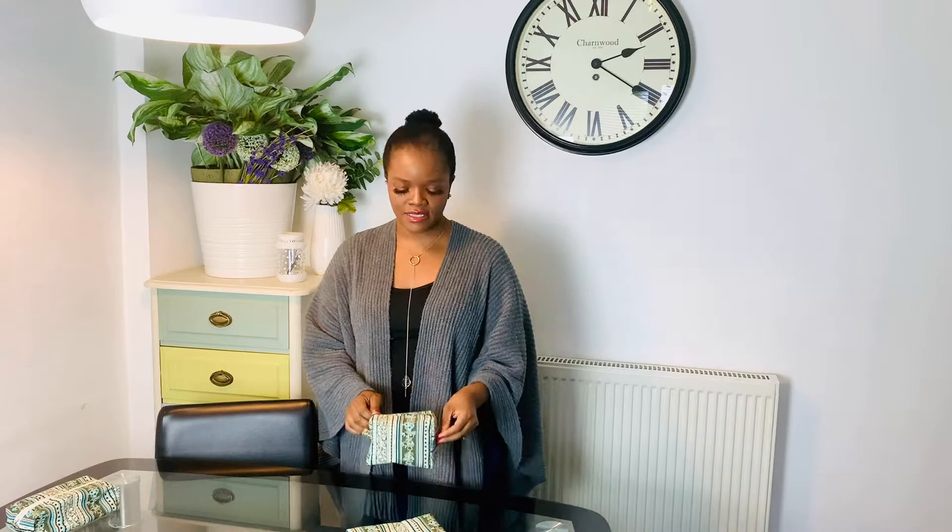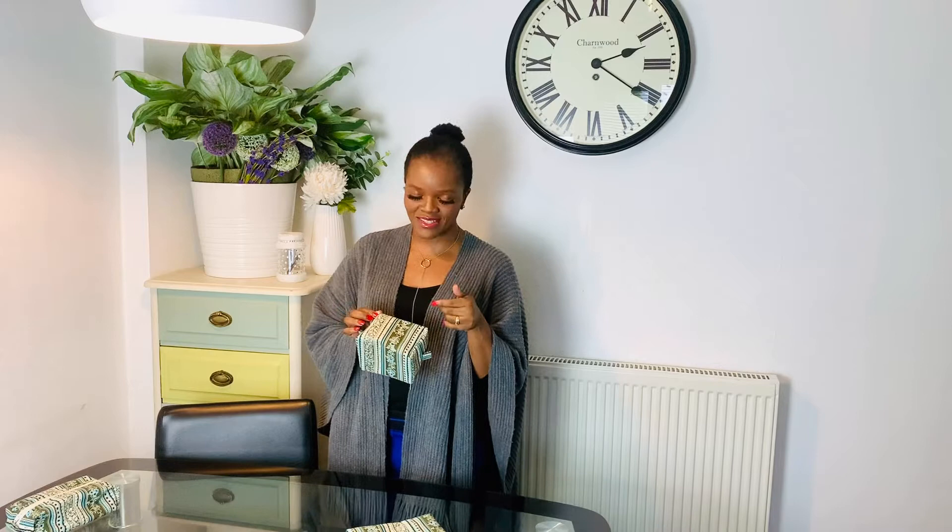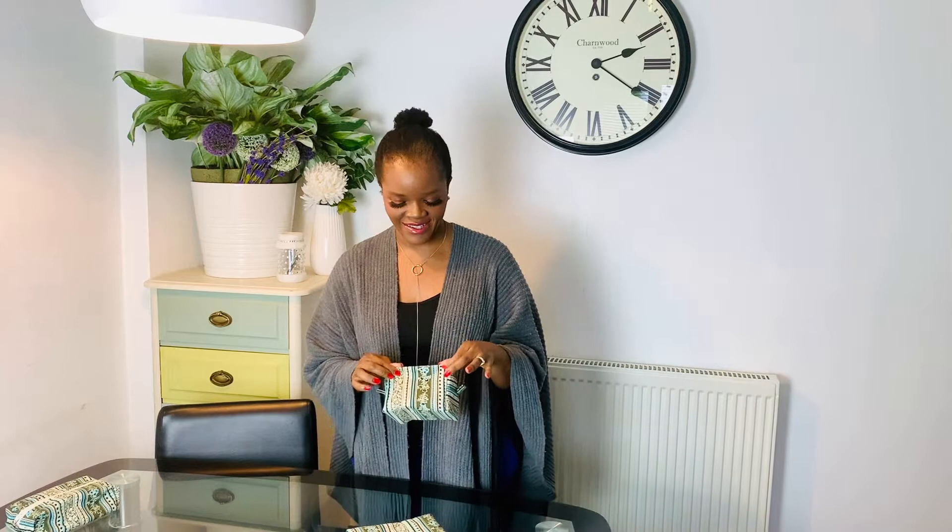Hi guys, welcome back to my channel. This is Part 2 of the first video that I made, where I was showing you how to make a pencil case. I decided to make a Part 2 showing how to make a box pouch. If you haven't watched Part 1, please pause this video and go back and watch it. Let's get into it.